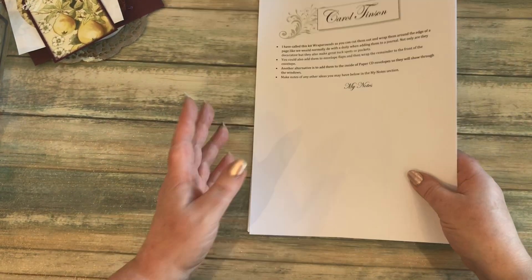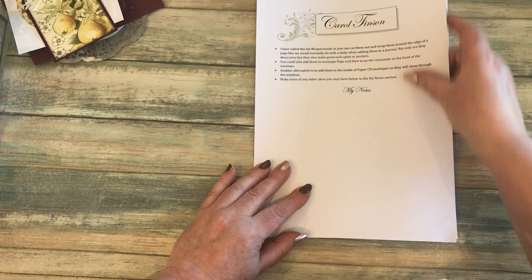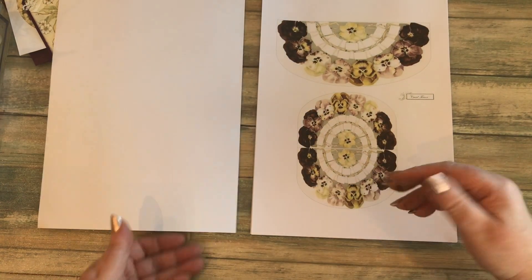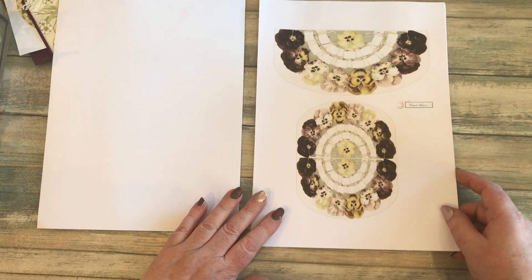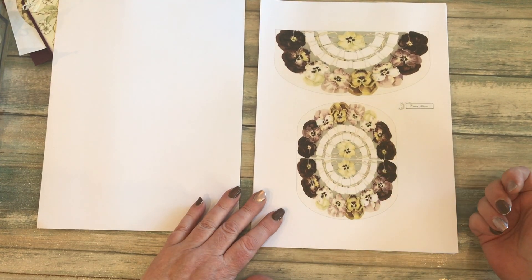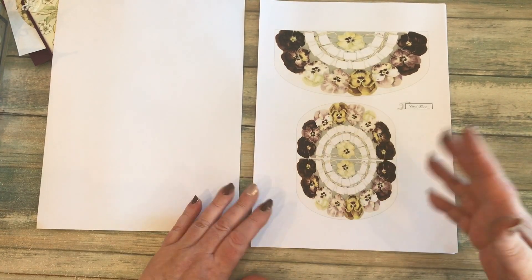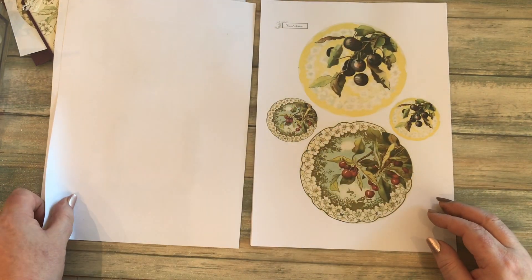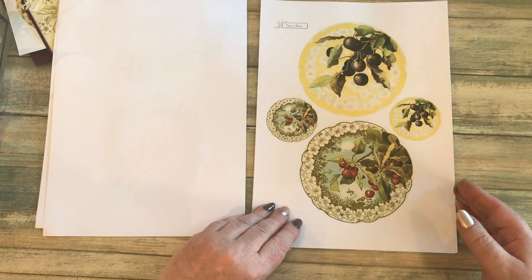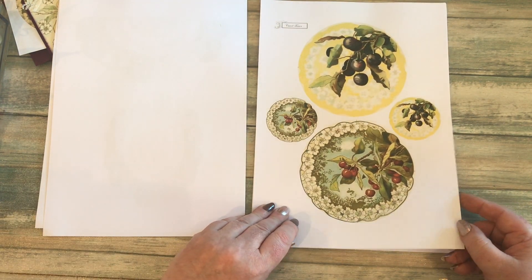With the fruit kit I've also included the pansies, because I thought if anyone liked the pansies, you might not want to buy the flowers kit but you might still want the pansies — so it saves you buying both. There are the pansies again, and then there are some grapes and some cherries.